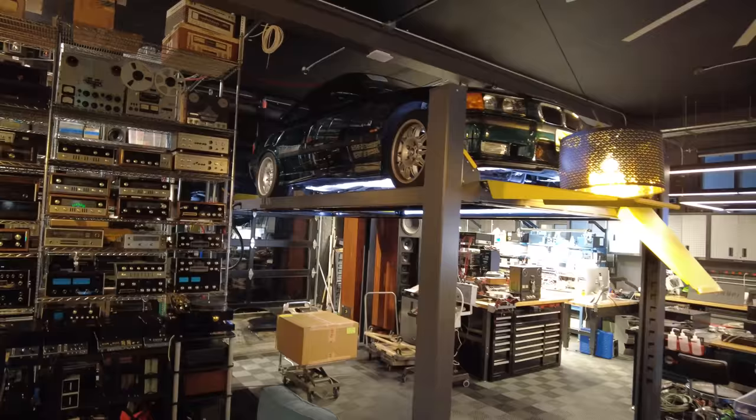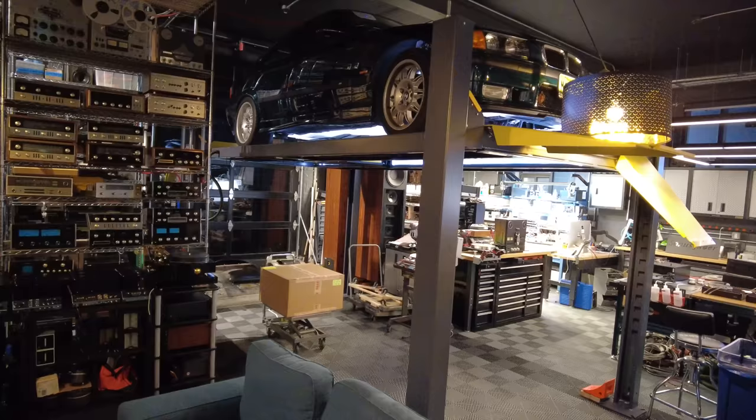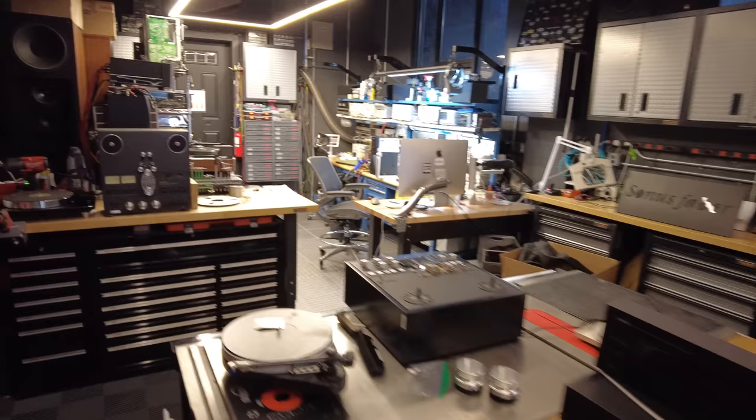That's a '98 M3 four-door sedan, referred to as an M345 — M3 for the name, 4 for the number of doors, and 5 for... well, I can't even remember right now. Let me show you the rest of the shot — a lot of equipment coming and going. Here's the things we're processing now, and our lab is back there, just to give you a sneak peek.